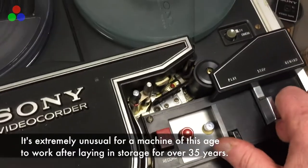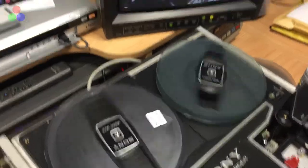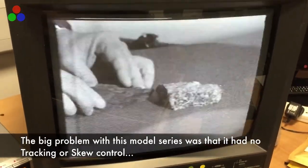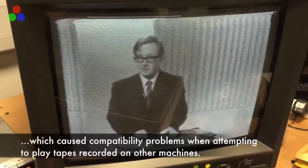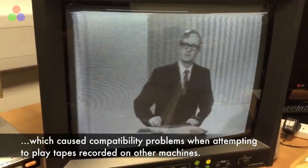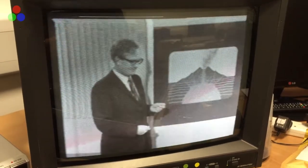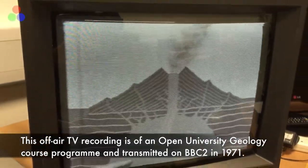First of all let's press the play button. Reels are rotating and here's an excerpt from — perhaps I shouldn't say this — but an Open University program that was captured by one of Britain's universities, that being the source of this machine. The image is a bit flickery on the monitor screen and it's being made even more so by this progressive recording on an iPhone. It's not being given any time-based correction, hence the wobbliness of the picture itself.